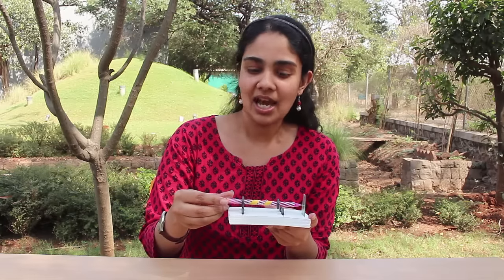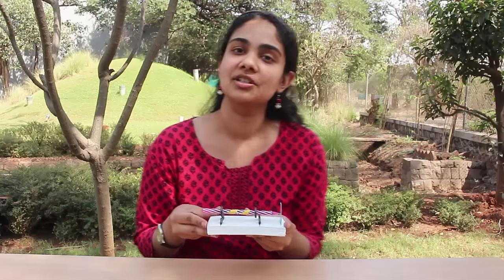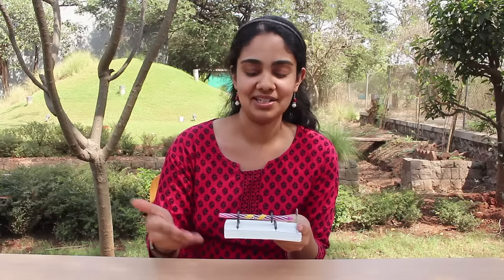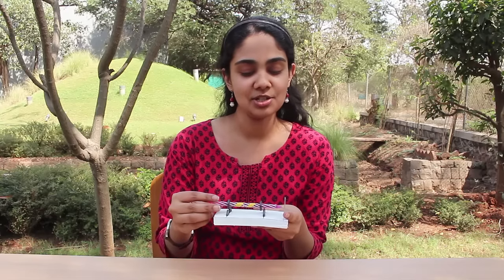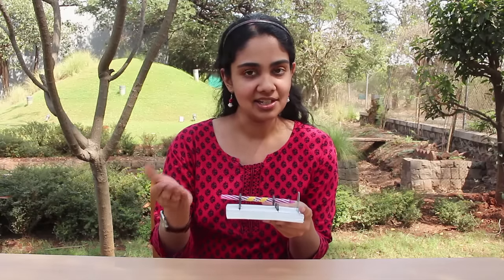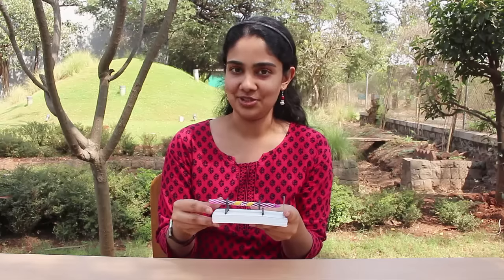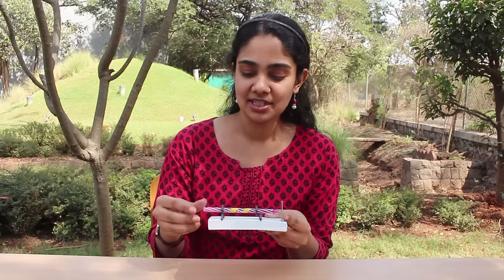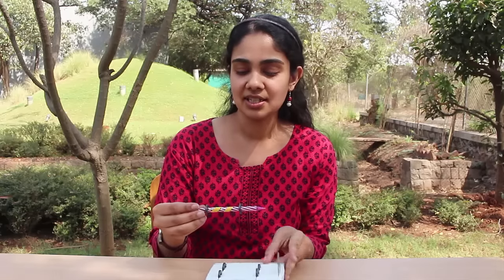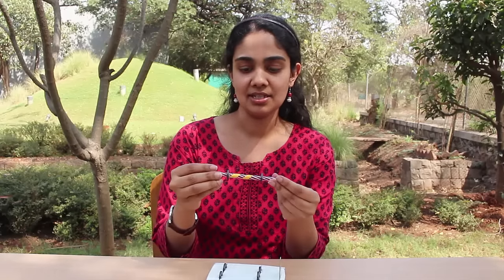You may have heard of magnetic levitation in the context of superfast trains — that is dynamic magnetic levitation, where things are moving. In this case, you have a demonstration of what is known as static magnetic levitation. Static in the sense that this pencil is absolutely not moving, yet it is suspended by the help of magnetic forces. Now I'll get into a little more detail of what goes into making this configuration.